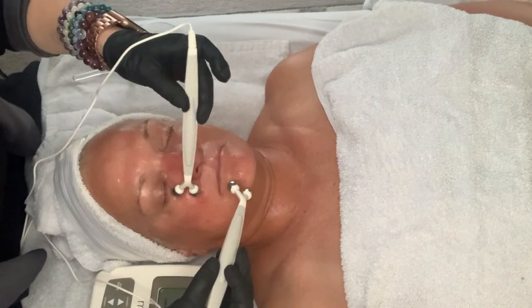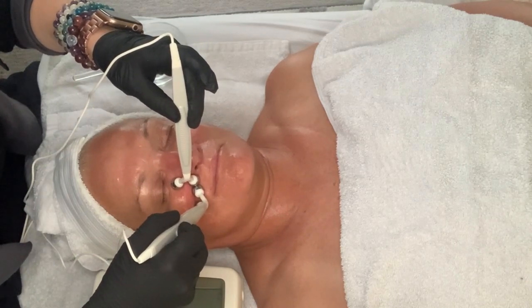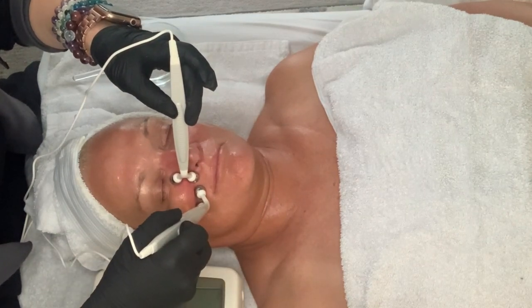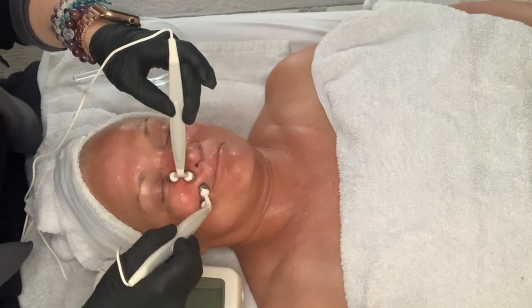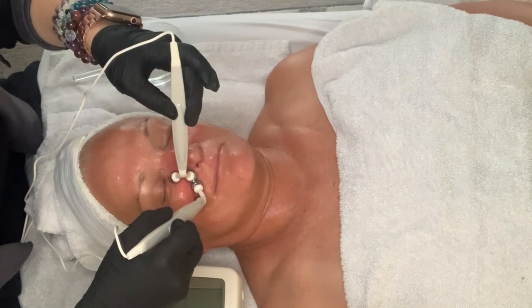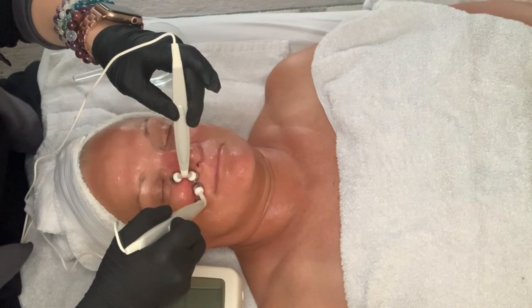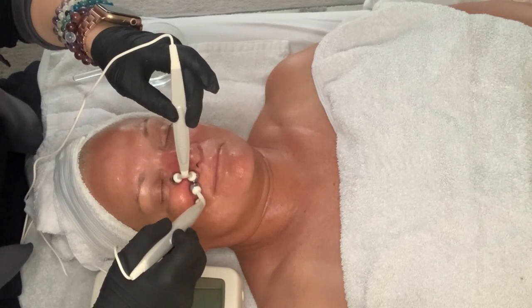I don't really subscribe to a ton of microcurrent machines because in my opinion they just don't work very well, and you do have to use them honestly every day forever. This machine is a little bit different — that's why I love bringing you new machines that I get introduced to. I have used this in my clinic for several months and I feel really good about telling my fellow estheticians as well as my community that this is something to look into.